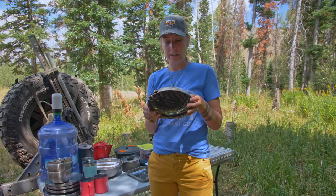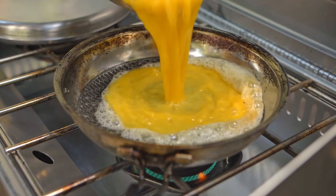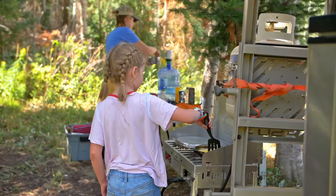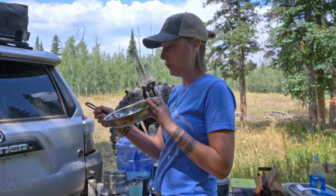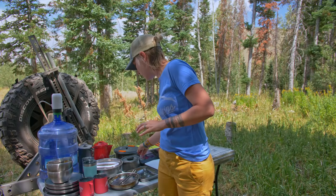It's also nice to have a small skillet so I don't always have to get the big Pioneer griddle out. This is just a GSI skillet — we do eggs or a grilled cheese in it. I like this skillet; it's also got a foldable handle so it doesn't take up space.